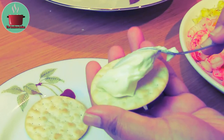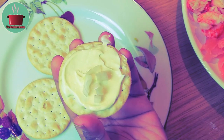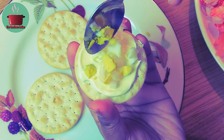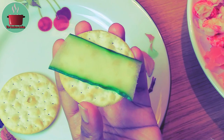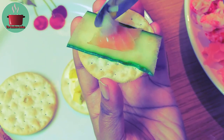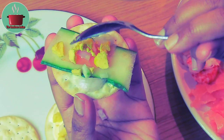Let's make our canapés. Spoon some crème fraîche on a water cracker, add some egg whites, egg yolks, and the caviar on it. You can be creative with your toppings and use your own preferences — just make sure it looks aesthetically pleasing and let the wonderful Siberian sturgeon caviar showcase itself for the divine food that it is.